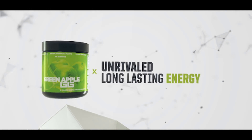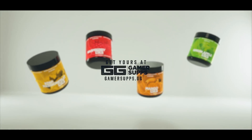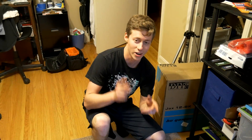GamerSupps is a sugar-free, great-tasting energy formula for gamers and workaholics alike. We here at the Toasty Bros love the energy it provides while tasting great. Want to give it a shot? Get a free trial by using the link down below, and use code ToastyBros on your next full order for 10% off. Alright guys,